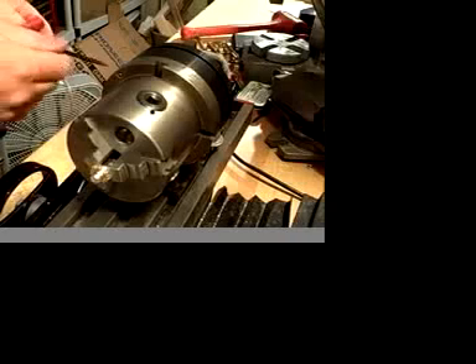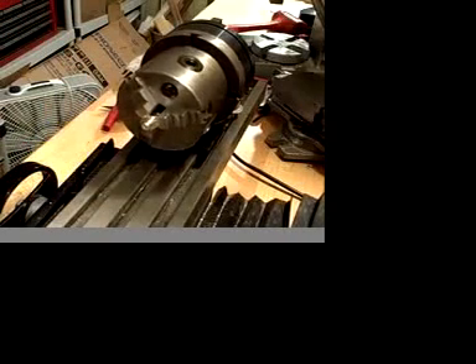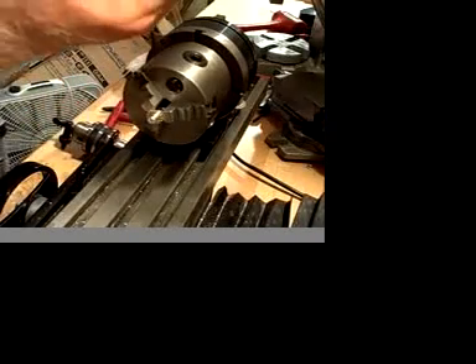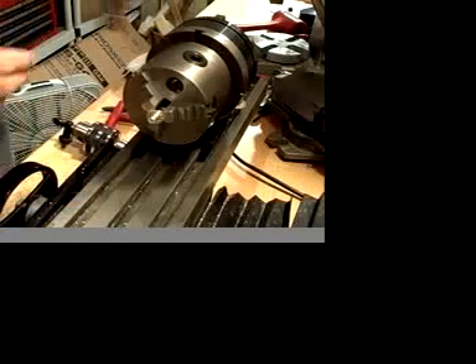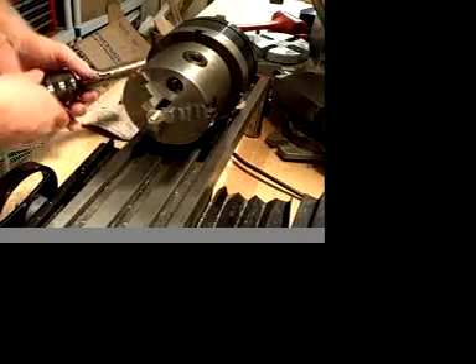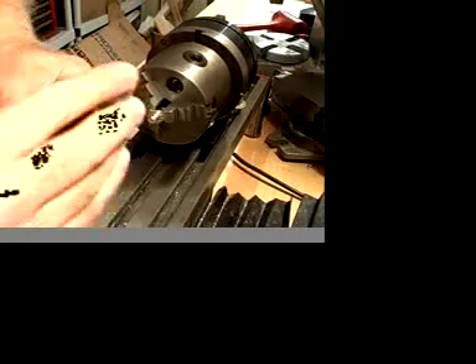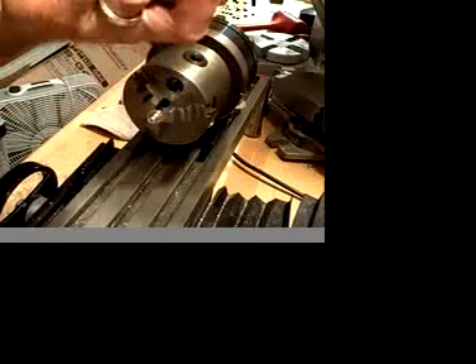What I was doing right there was zeroing out for my first reference point. At this point, I just removed an R8 collet from the spindle of the mill, and there is the R8 drill chuck holder, which is to keep the drill running concentric to the spindle.